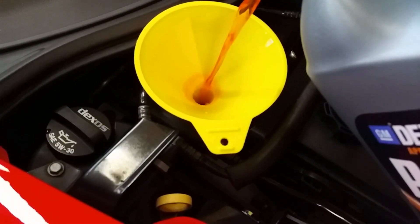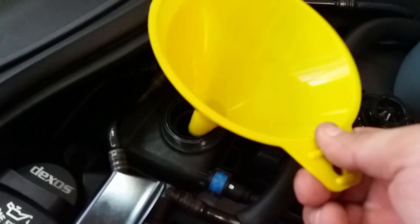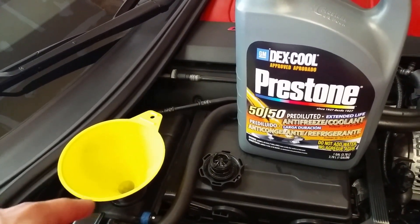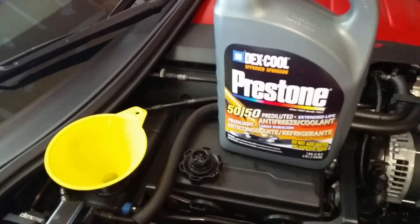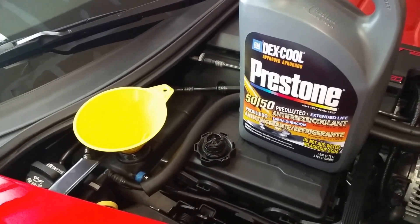Fill it up a little bit, lift the funnel up, and check to see where it's at — it will usually just go down. After you've filled it up to the fill line, the best thing to do is start the car up and let it run. You've got to make sure that all the air escapes and it's out of the lines.